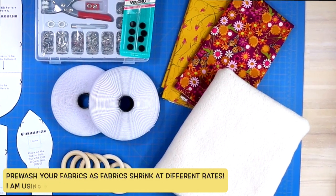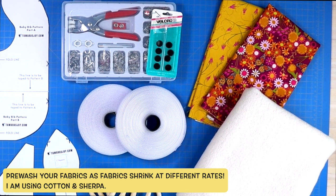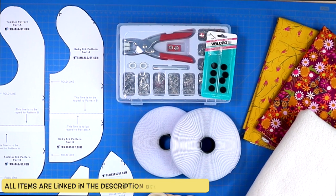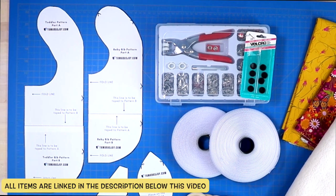After choosing the fabric you want for this project, make sure that you have velcro or snaps, and of course download the free patterns, which I will have linked in the description below.